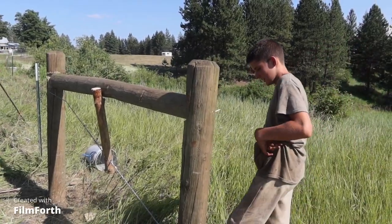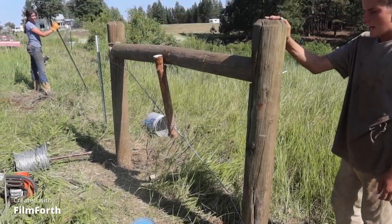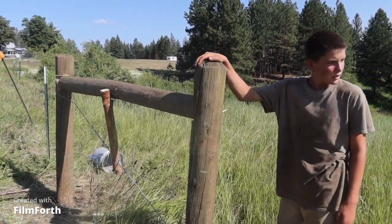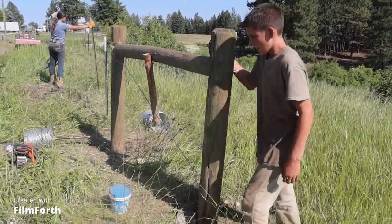I had to dig two holes because the previous H-brace that was here fell over — it just broke. So we had to dig two more holes.